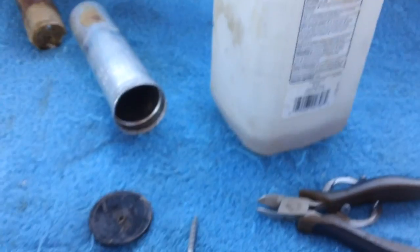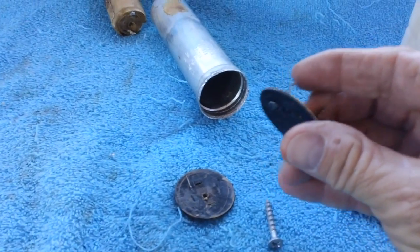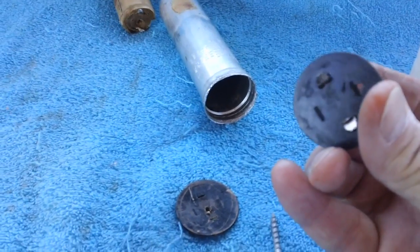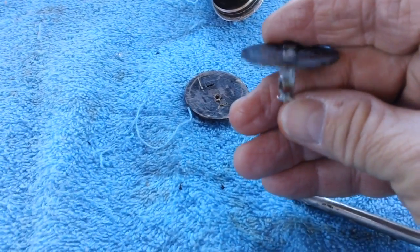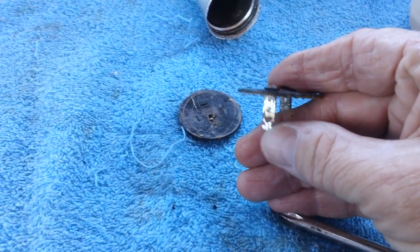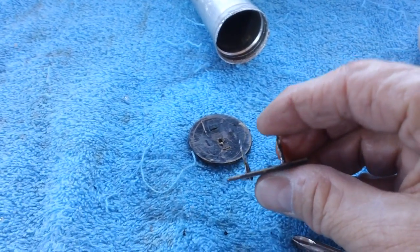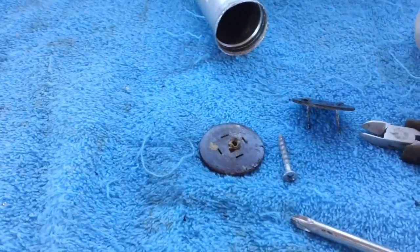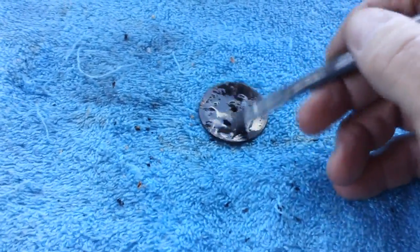I'm going to take some alcohol and a brush and clean this up real good. Now we have some moving parts here - I do not like this. See how those tabs are moving? That's no good. I might have an idea on how to fix that because I want those things to be a lot more stable. Alcohol wasn't quite doing the trick - 91% isopropyl - so we're going to go ahead and take a little bit of WD-40. That's the old standby when everything else fails. That worked great. The WD-40 cleaned them both, and then I went back over with alcohol to remove the WD-40.